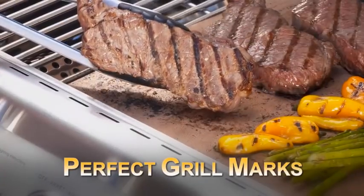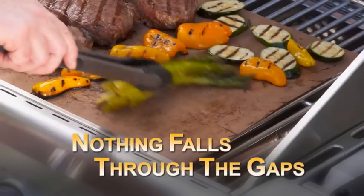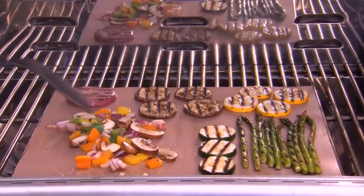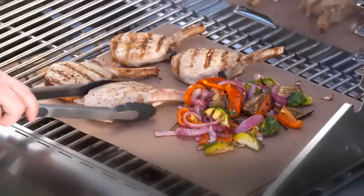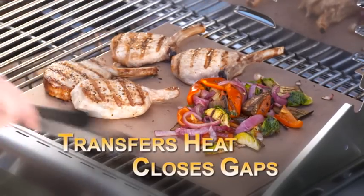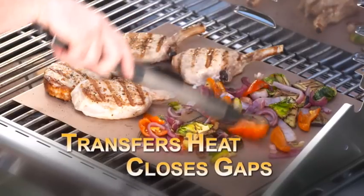Look, perfect grill marks every time. Nothing ever falls through the gaps. You can grill and even sauté veggies without them falling through the grate. Barbecue perfect fish that never sticks, and forget about flare-ups. The Copper Chef Grill Mat spreads the heat over its surface. The secret is the Copper Chef's nonstick grill tech design — it transfers heat for perfect grill marks while it closes the gaps so nothing falls through.